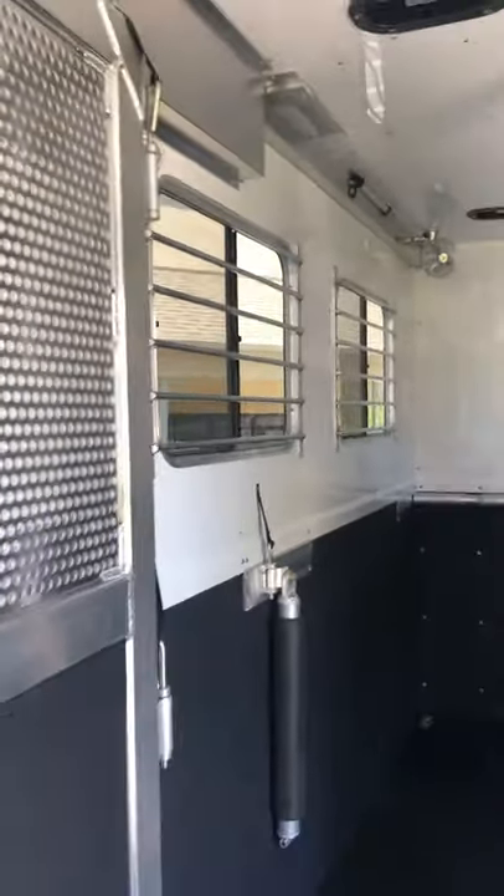Extra windows for ventilation. It's got five fans.